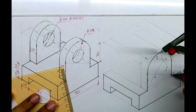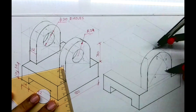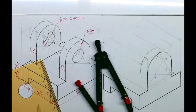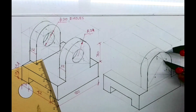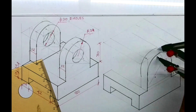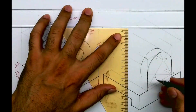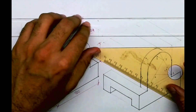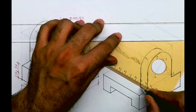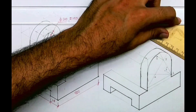Take this radius, go behind by 12, and draw an arc. Then take 32 mm, three-dash, again draw an arc. Now after this, this is tangent.